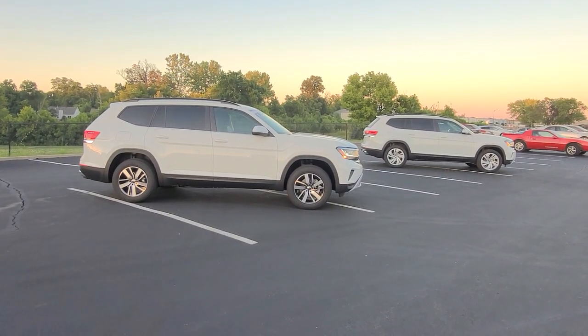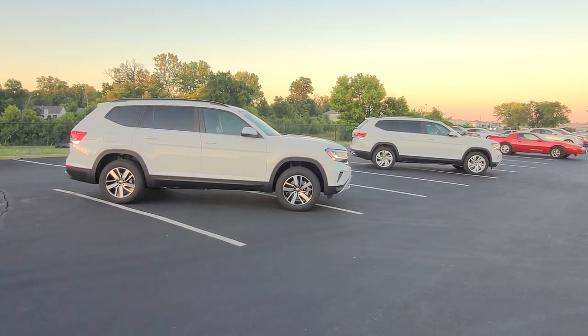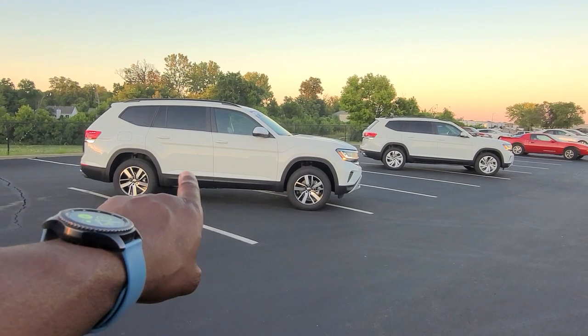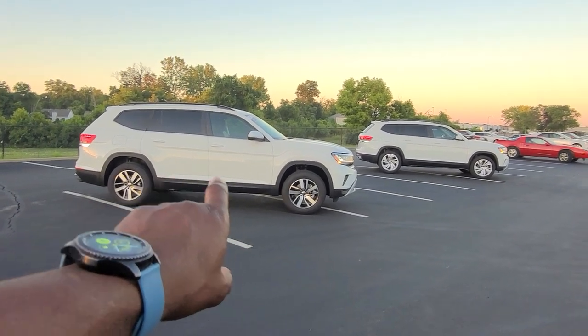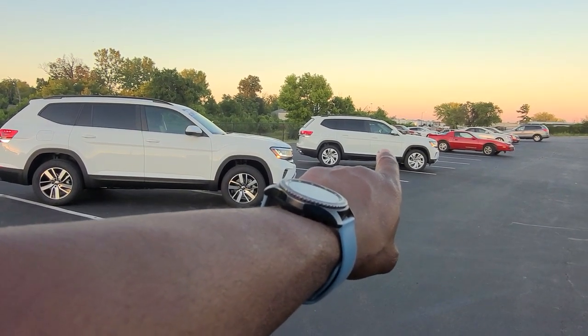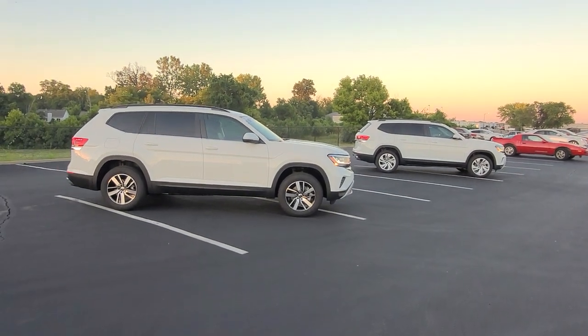Hello guys, this is Maurice from Bomberido St. Peter's Volkswagen in St. Louis, and today I'm bringing you another comparison video. This is a 2023 Volkswagen Atlas SE 4Motion Turbo, and that one is a 2023 Volkswagen Atlas SE with Technology Turbo. Both are 4Motion, which means all-wheel drive, and both are pure white.